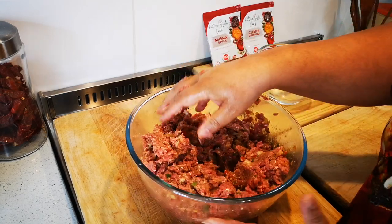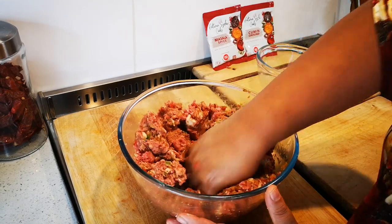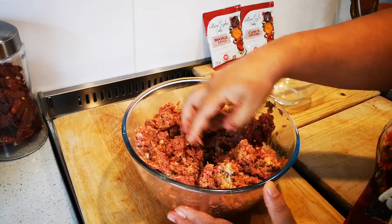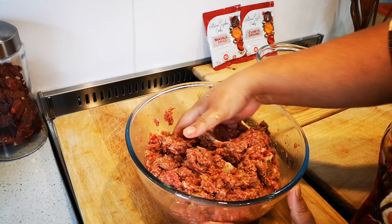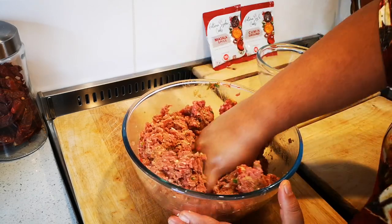This reminds me of my late mommy, auntie Wasila. I used to watch her and she'd go in just like this. How I miss my mommy. Every time I cook, it's like she's with me, and that's why I think I'm so happy when I cook.